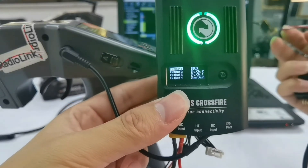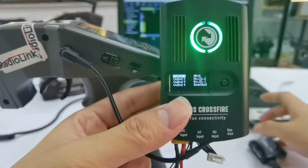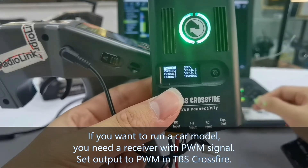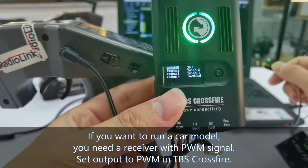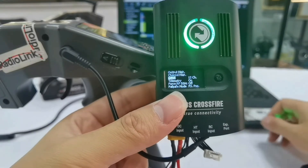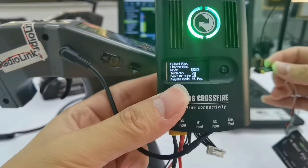Output 1 should be set to SBUS. SBUS here means the signal output of the receiver, because our flight controller can recognize SBUS or PPM signal. If you want to run a car model, you may need a receiver which supports PWM signal. Please note to set the mode to 12 channels if you use a flight controller, because if you set it to 8 channels, the receiver will only support 8-channel signal output.